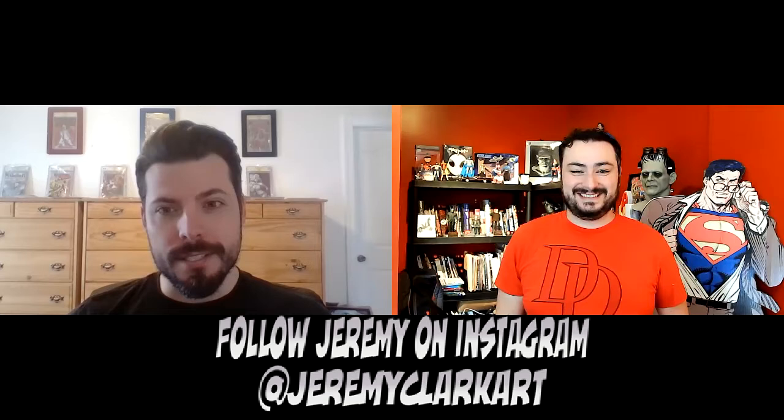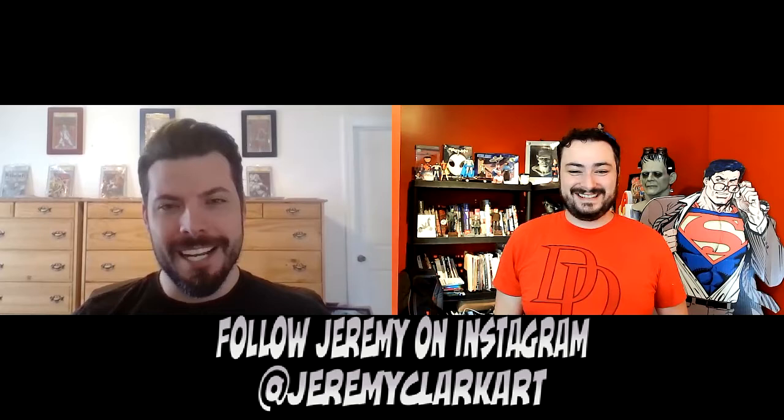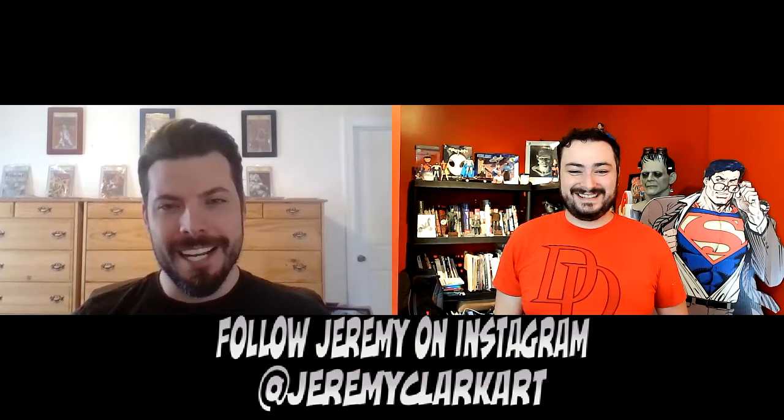What does an inker do? Our job can be a little bit mysterious for folks that aren't fully familiar with the process. Essentially, our job is to embellish the pencils — or the outline, layout, the foundation of a page — in such a way that it elevates the overall image to the final product that you ultimately see published in the books. We're just one cog of the big machine.